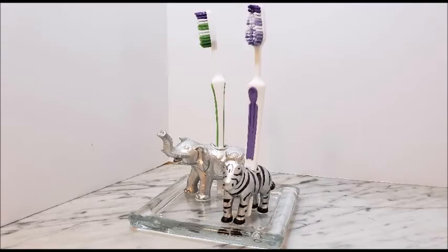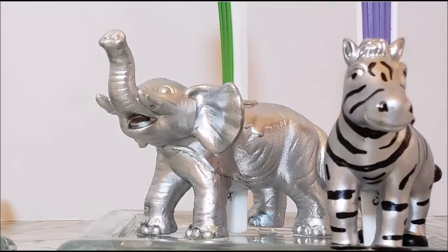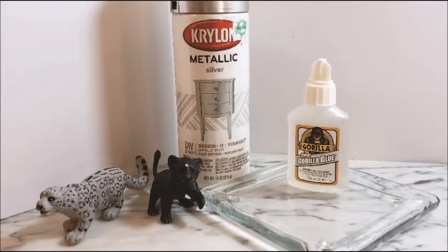That's it for my silver safari toothbrush holder. But as I mentioned before, I had another glass candle holder and I also had some other plastic animals, so I decided to make a matching soap dish.